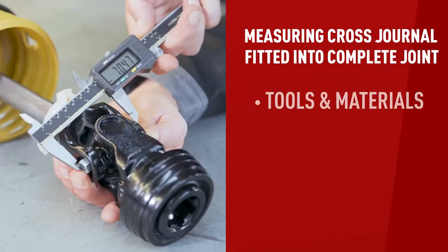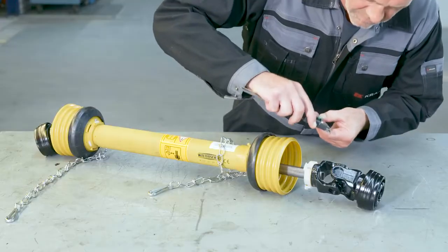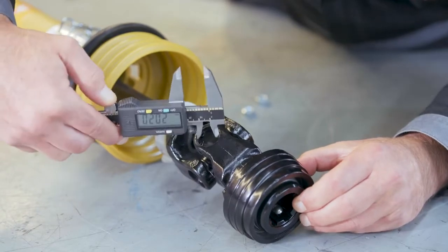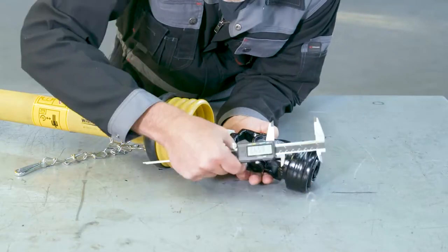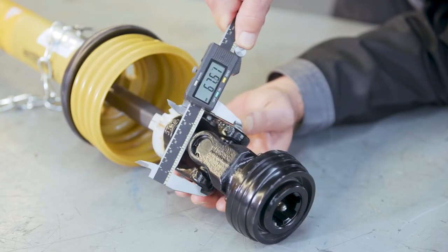When the cross journal is fitted into a complete joint, you can't measure it as easily. Here's an easy way: all you need is a digital caliper and two standard nuts. For the cap diameters, measure the diameters in the yokes where the cross journal fits. For the span, place a nut on each end of the cross journal, take the measurement, and then deduct the thickness of the two nuts. This gives you a good indication of the span length, which helps identify the manufacturer and series.